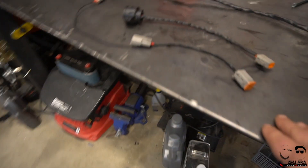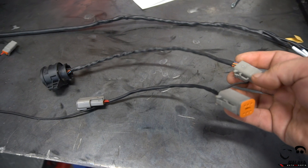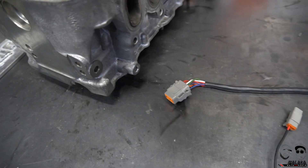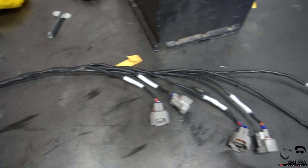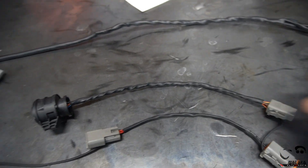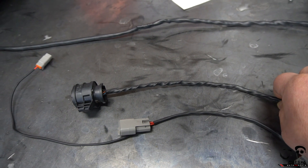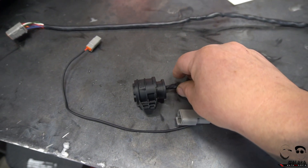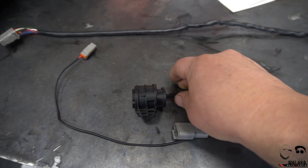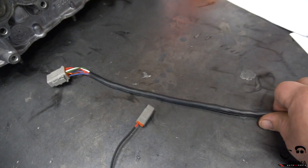We're making a lot of progress — the DSG harness is pretty much done here. I switched all the factory connectors to Deutsch style DTM connectors. This is my first time doing a complete wrap on a harness and I'm happy with it so far. There are definitely a lot of things I can improve on as I go through, but it's my first time working with this DR25 stuff. It's very durable and very nice. Some of the Amazon heat shrink after it cools down feels dry and brittle, but this DR25 stuff still feels pliable and doesn't seem like it's going to crack.